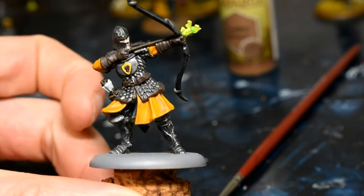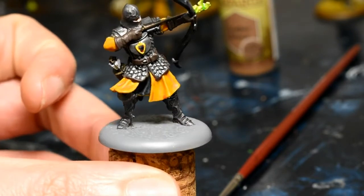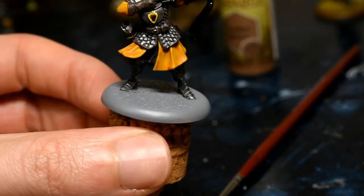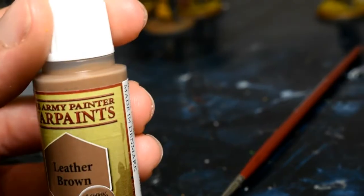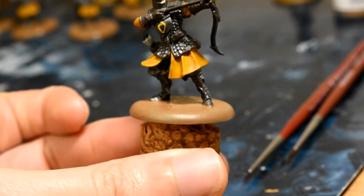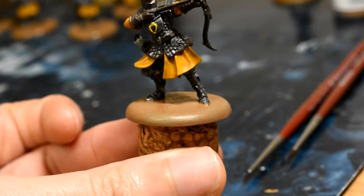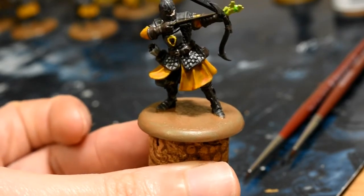That is done now — the final bit of paint on this model. I base coat all my movement trays Leather Brown, which is another Army Painter spray paint. We're going to be matching the base on this model to that and then we'll add all the texture and grass to it. So Leather Brown Army Painter — put that over the base and you're good to go. The base is done and should match the movement tray — you might want to give it a second coat as there's a little bit of grey poking through. Next step is just PVA glue, static grass, whatever static grass you want to use, and then add a few tufts here and there.